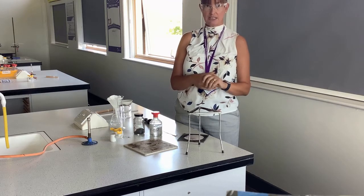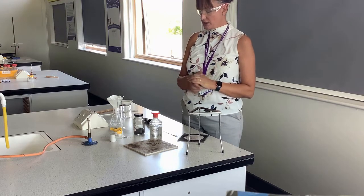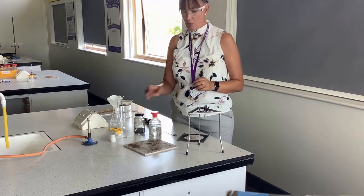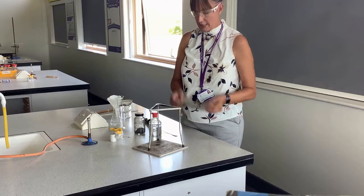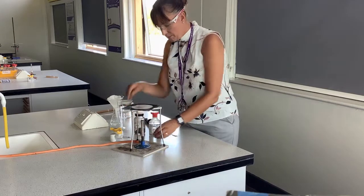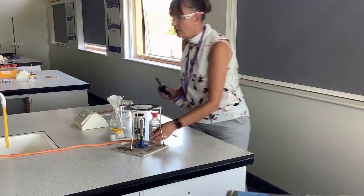So in the second part of the practical we will need to remove the salt from the water. First of all we're going to create our salt, and to do that we are going to need a Bunsen burner. I have a heat mat, a tripod and a gauze, and a Bunsen burner — making sure that when I light it, I light it on a yellow flame.